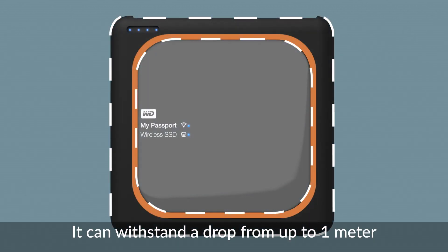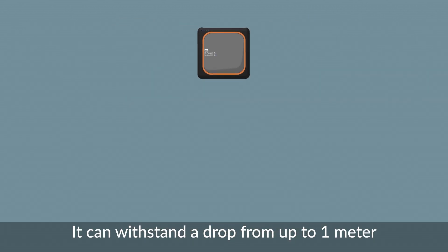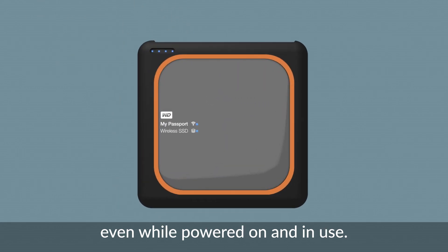The My Passport Wireless SSD has a protective bumper that can also withstand a drop from up to one meter, even while powered on and in use.